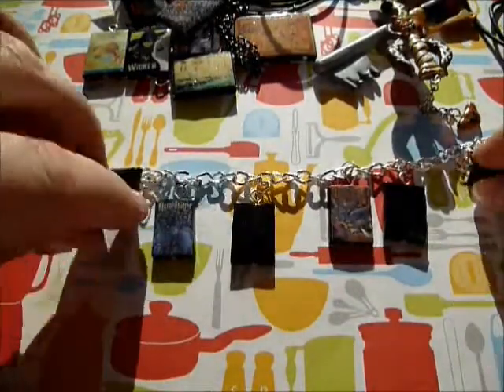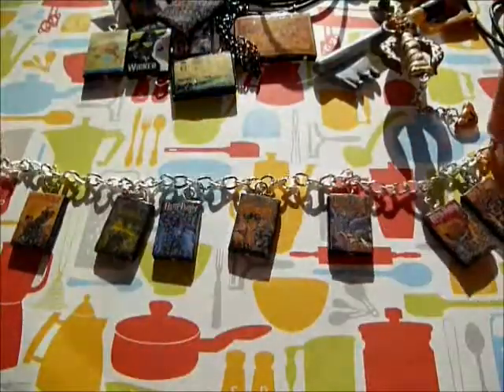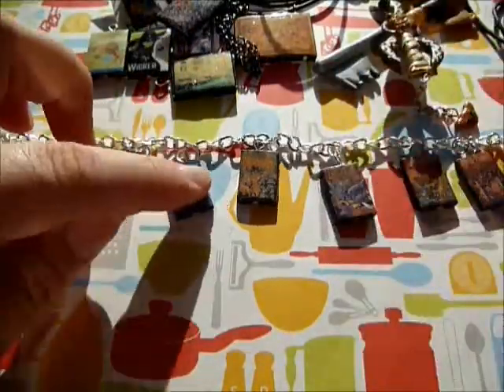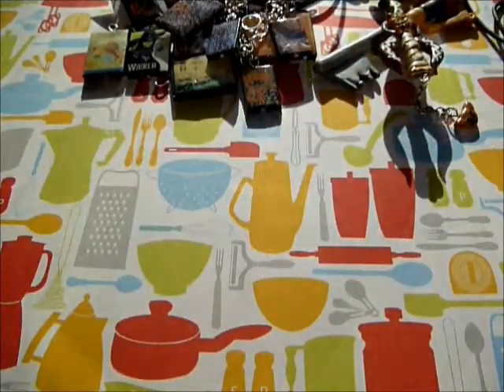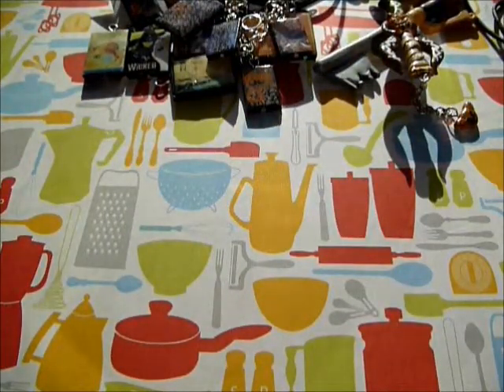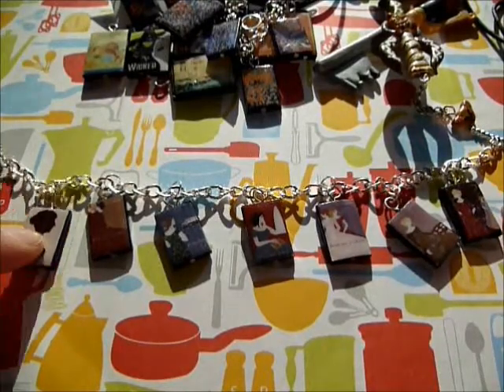The first bracelet is Harry Potter. It's backwards right now, but when you put it on the charms go in order. And then I also have this Jane Austen one - it's got all the books and a portrait of Jane Austen, so it's kind of cool.